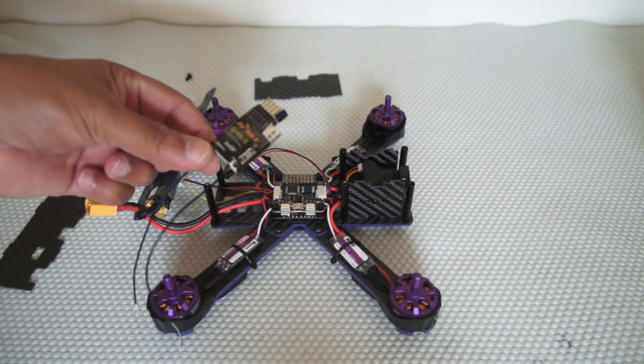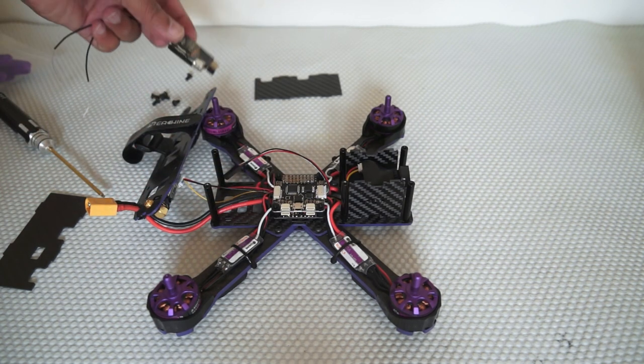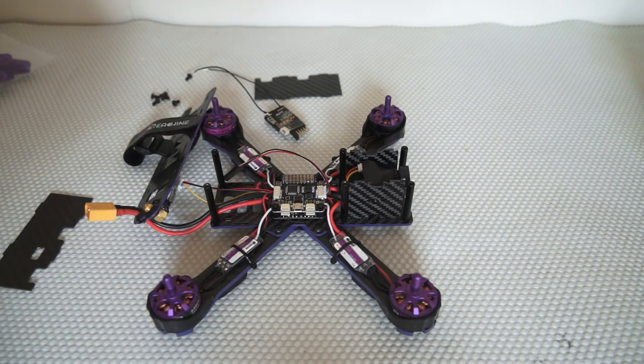I'm going to install my old trusted FrSky D4R2 PPM receiver and configure the quadcopter right away. Let's quickly set this quadcopter up — I believe this one is running Betaflight and I've already downloaded it.